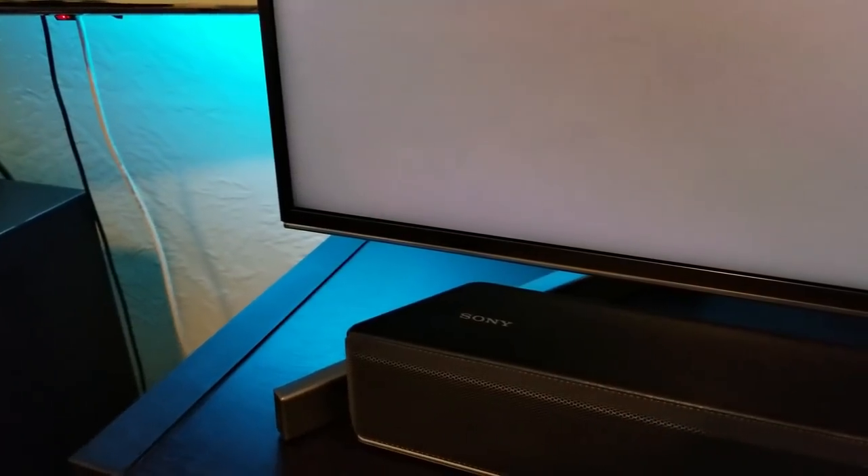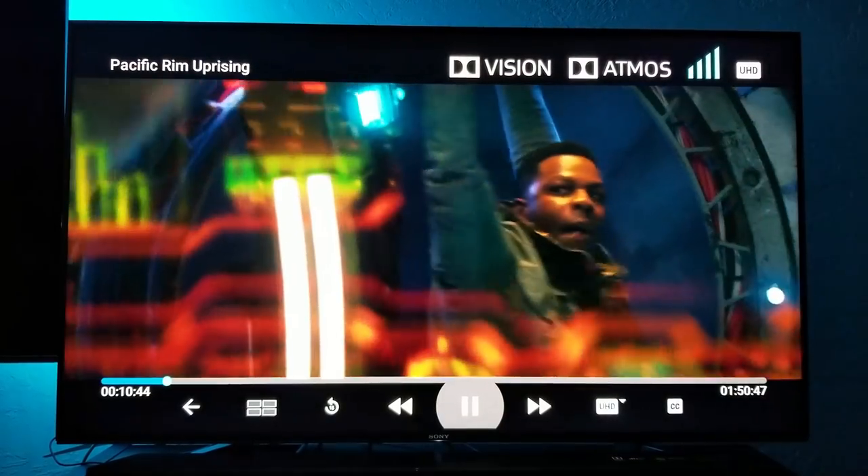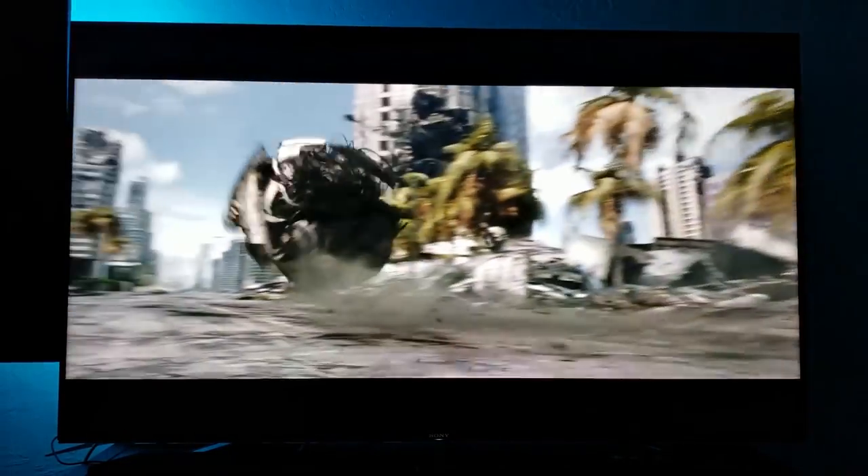Another cool feature about this Sony soundbar in particular is that if you hook it up to a Sony X900F TV, you also get Dolby Vision and Dolby Atmos at the same time. So this soundbar supports both HDR10 and Dolby Vision.